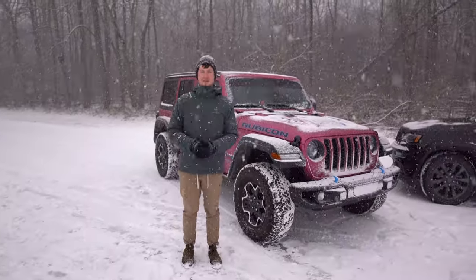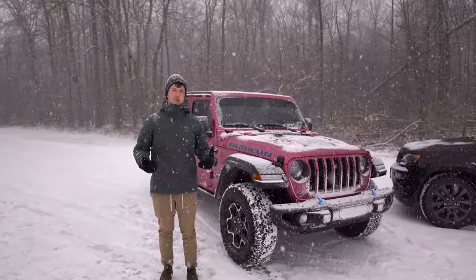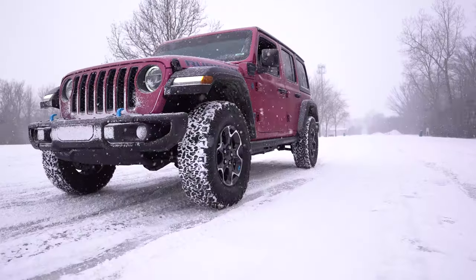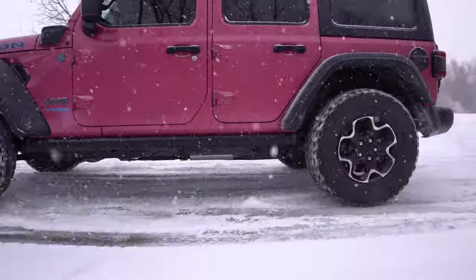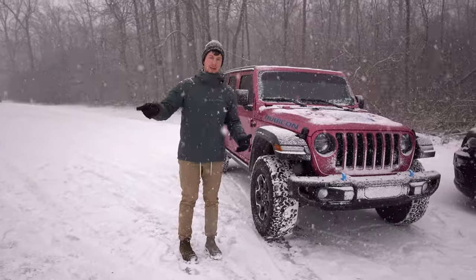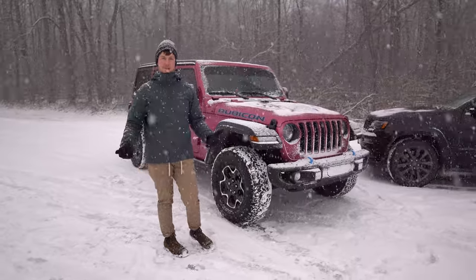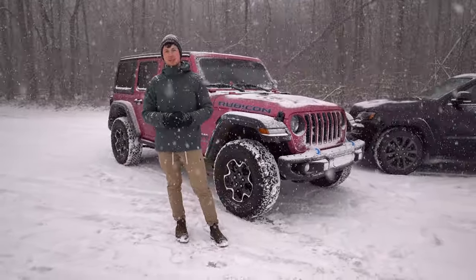We did a video a while back — I'll link it up here — where we talked about the four-wheel drive system on the JL, all the technology it packs, what makes it unique, how it works, how to use it. So if you haven't checked that out, make sure you do. If you're familiar with the four-wheel drive on the Wrangler versus the Grand Cherokee in the background there, the Wrangler is more of a traditional locked-in four-wheel drive feel.